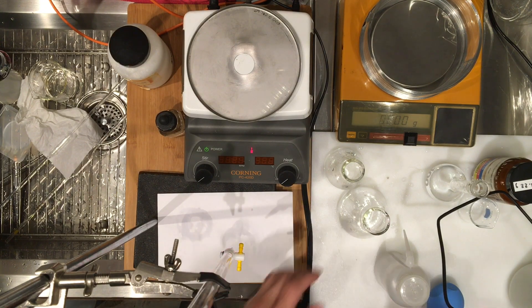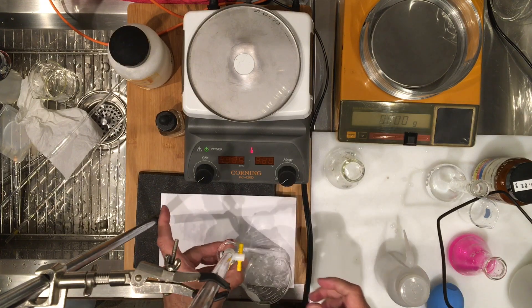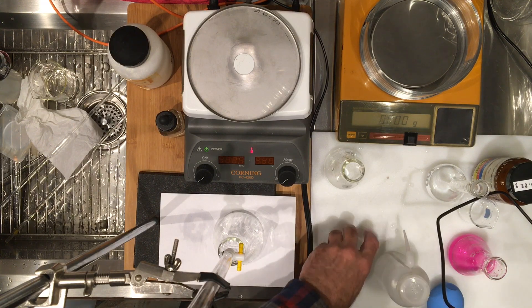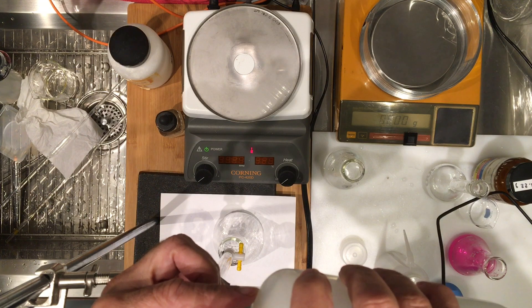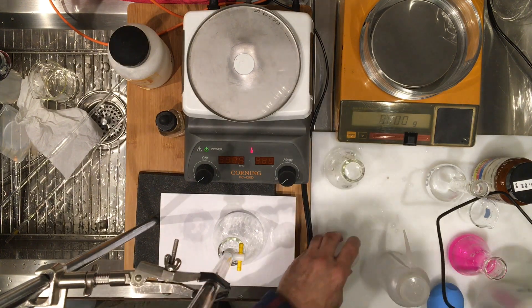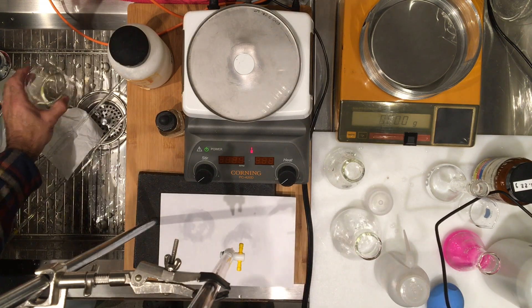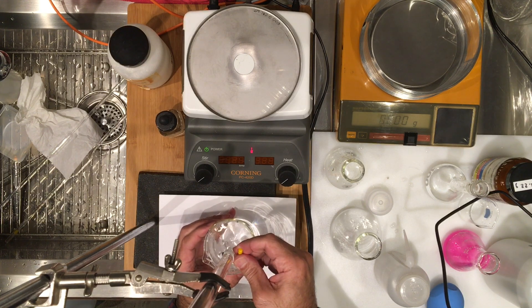Now we are ready to do our second titration. We're going to be filling the burette back up with sodium hydroxide, so I'm going to be very careful — without talking while I do this. There's my sodium hydroxide. Before I start the titration I have to make sure the level, the volume, is at zero zero.